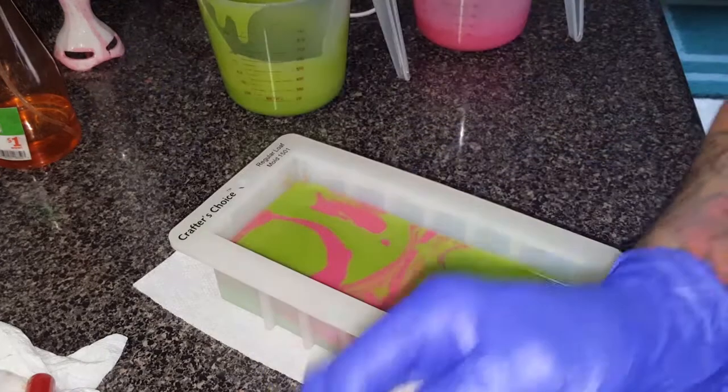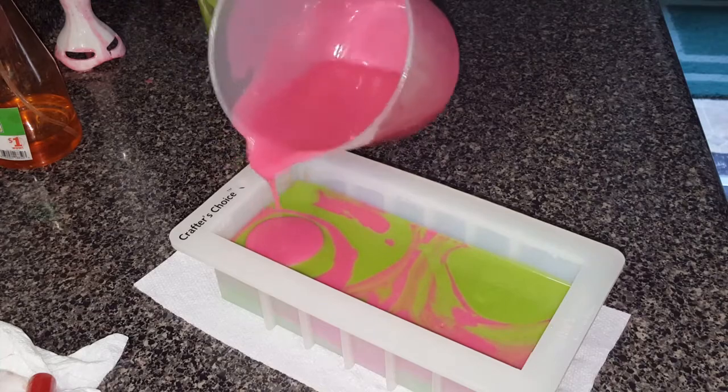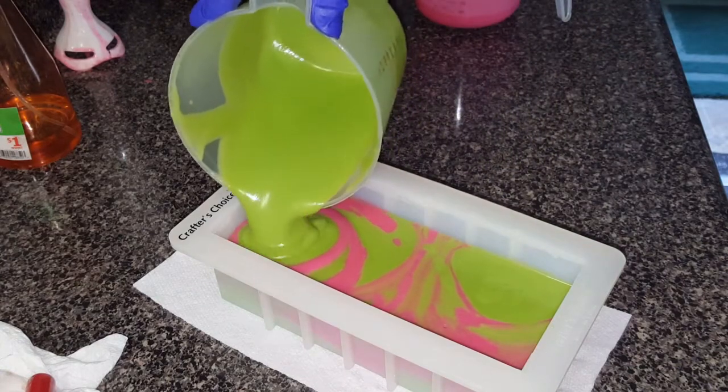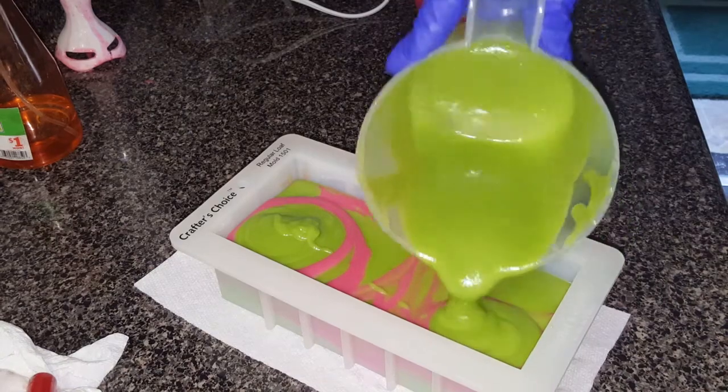We'll just pour in any corner we please — goodness gracious. Yeah, I might even take my screwdriver to this, who knows. I know I want to save some for the top to make a pretty top.